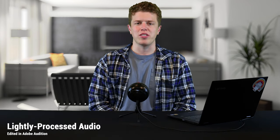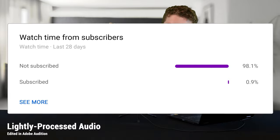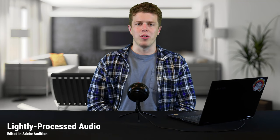That wraps up our Blue Snowball Ice USB microphone review. If you found the video helpful or enjoyable, click the like button. If you'd like to support the channel, less than one percent of viewers are subscribed — it would mean a lot if you clicked subscribe so you don't miss future content. If you have a product suggestion, comment below. The product is linked in the description if you'd like to purchase it, which also helps support the channel.